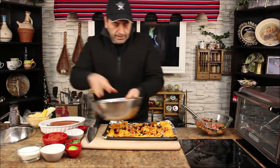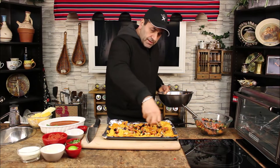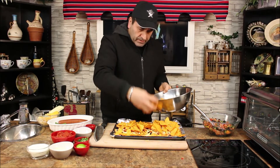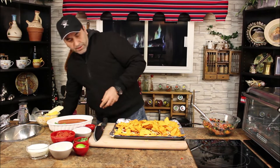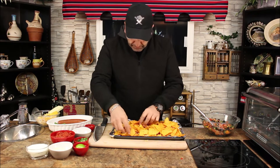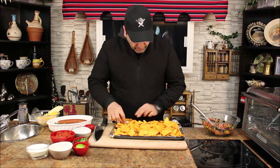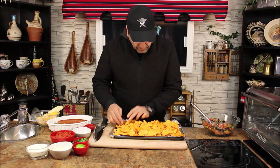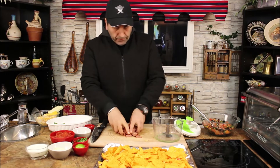Put another layer. Now you can do some cheese here. Put them on the side, let's fix this one a little bit. That's gonna be yummy. Beautiful, here we go.